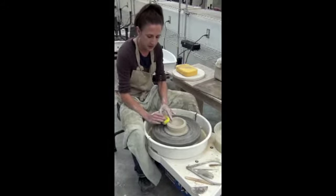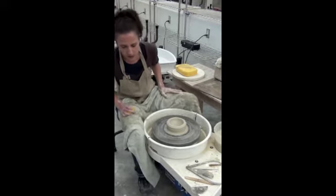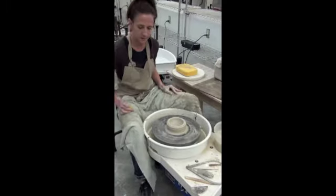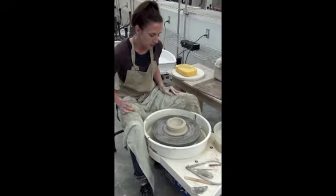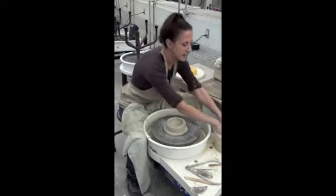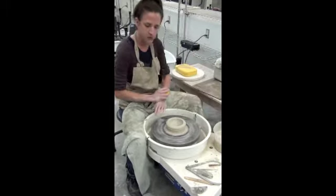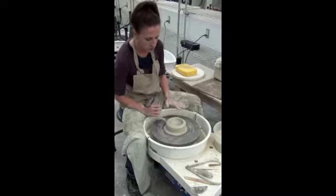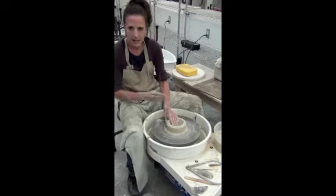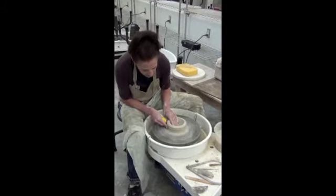You can see my interior is a nice bowl form. I'll slow down my wheel speed because I'm getting ready to pull. When I pull cylinders, my interior hand will always be at that interior edge, that corner. But now there's no corner for my fingers to be in, so it will start in the center as I start pulling — interior hand in the center, my hand outside.